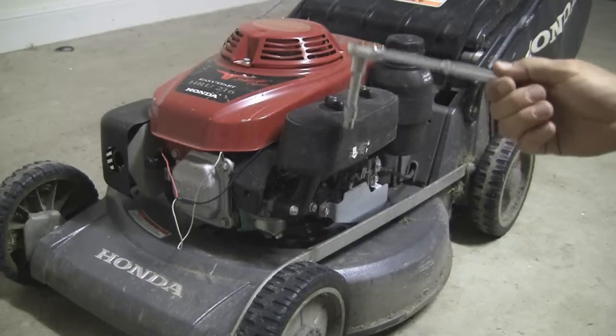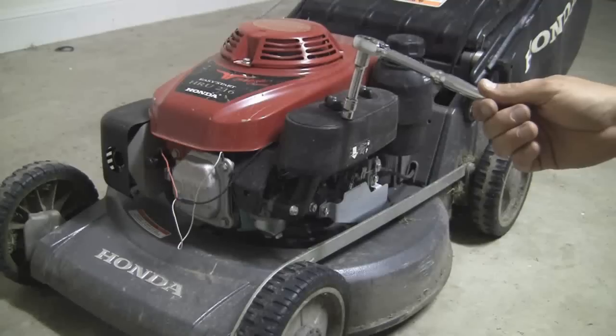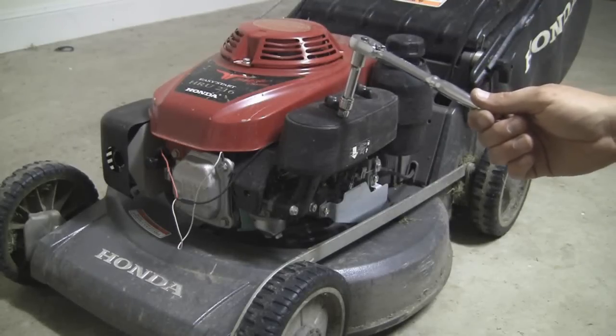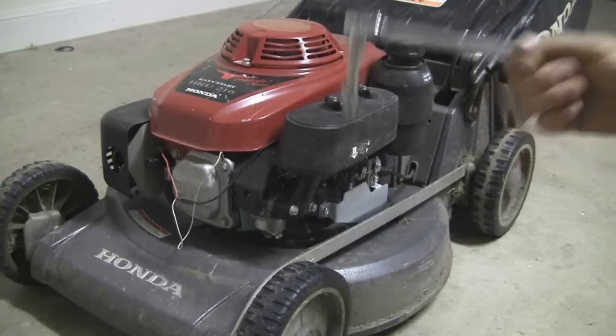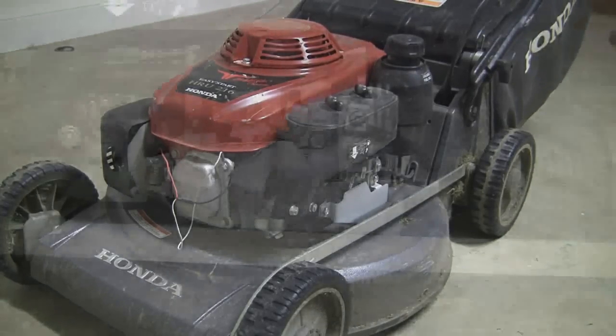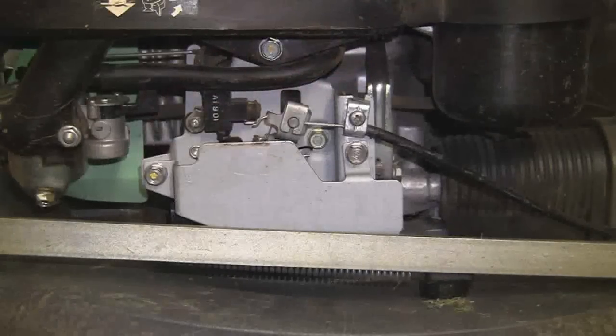I'm thinking it's only spinning now at 2,800-ish. The difference between 2,800 and 3,600 is 800 RPM. So I got the digital tacho out and bumped up the speed to just under 3,600 — about 3,522. The engine was only spinning at 2,800-ish RPM and it's apparently meant to spin at 3,600, so that's about 800 RPM difference.